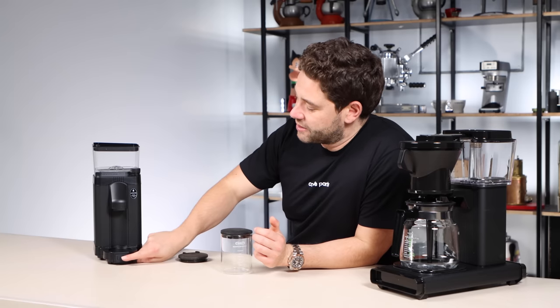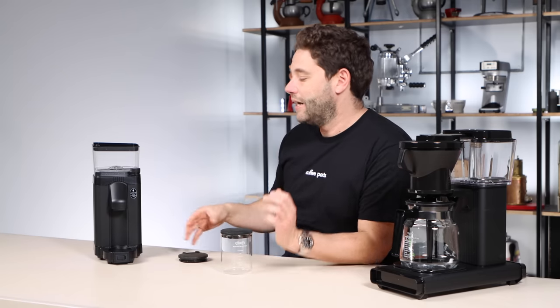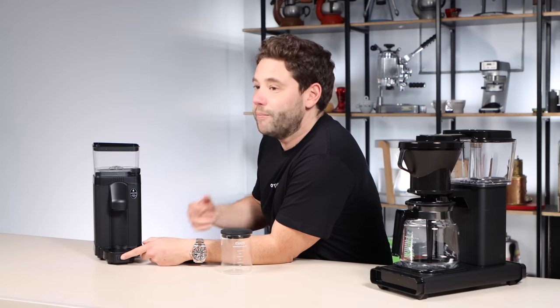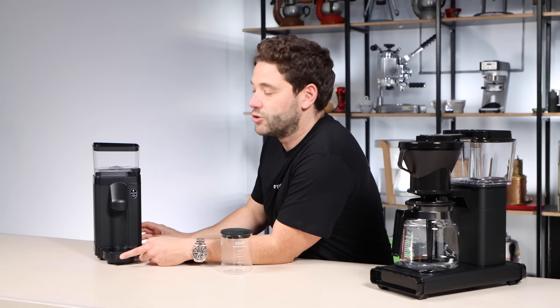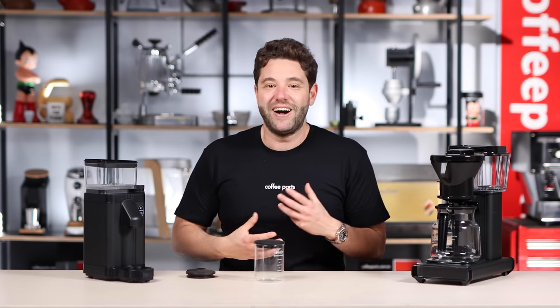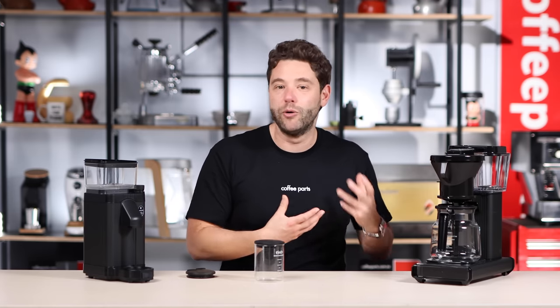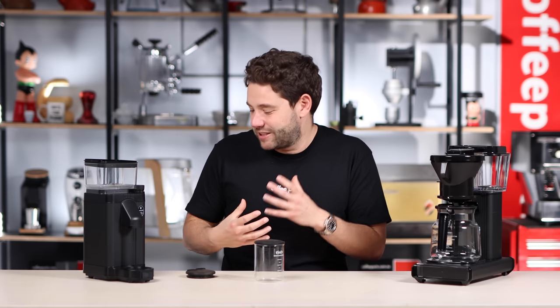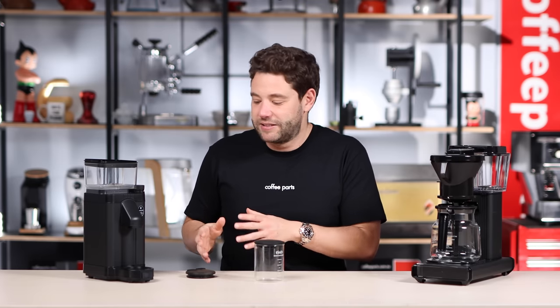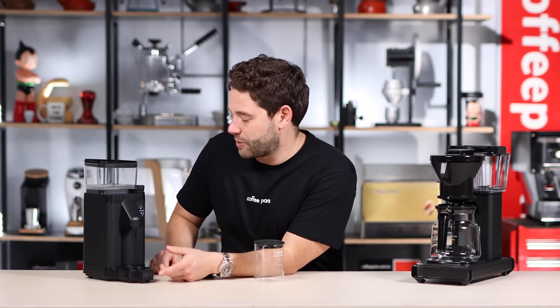Below that sits the switch. Now this is one thing that annoys me about this grinder — the grinder basically grinds when you activate the switch, but you have to hold down that switch. For me personally, I like to multi-task; I like to switch it and fill the water tank up while the coffee is grinding. It's not really a big issue, just a bit of an annoyance. I could see that in the future it might come with a different switch as an option.